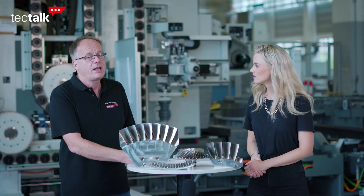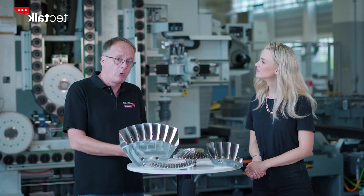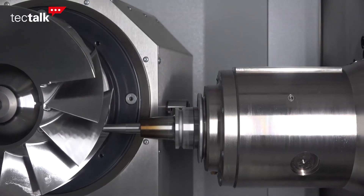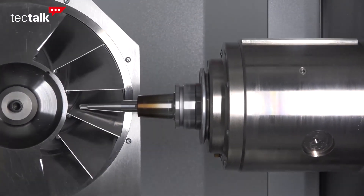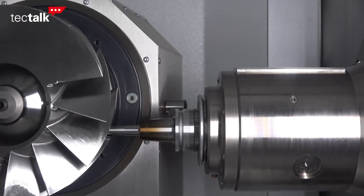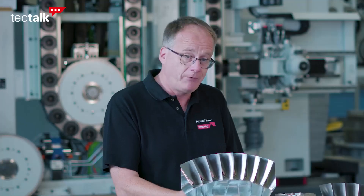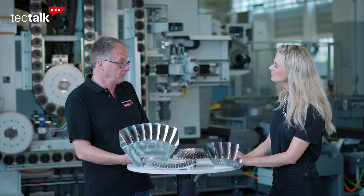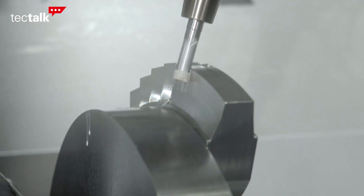That sounds very interesting. Can you explain the different strategies? Generally we have two different strategies. For the smaller bladed BLISCs we use a technique called tip entry, where we drive the tool around the blade starting at the tip until we reach the root. For the roughing of the blades, this can be done with trochoidal, plunging or slot milling techniques.